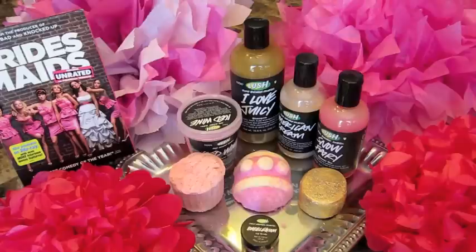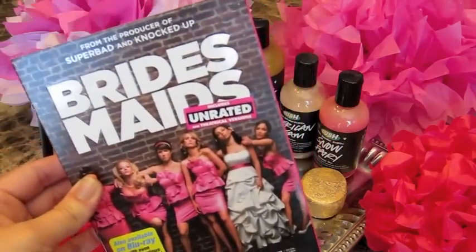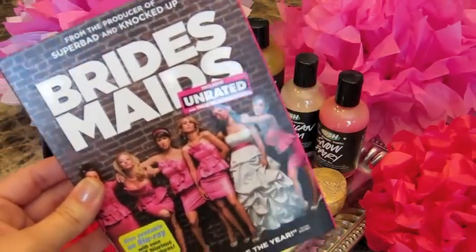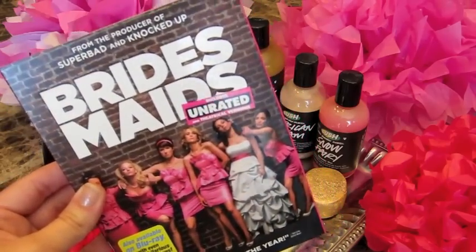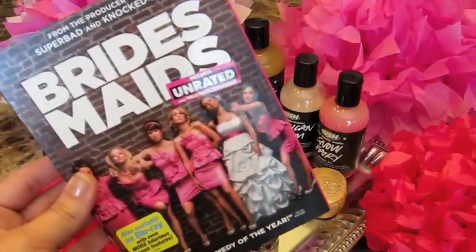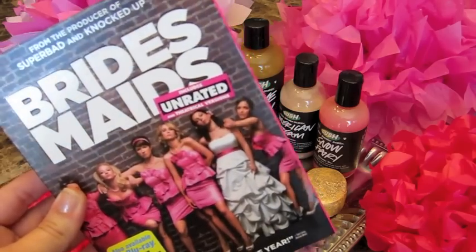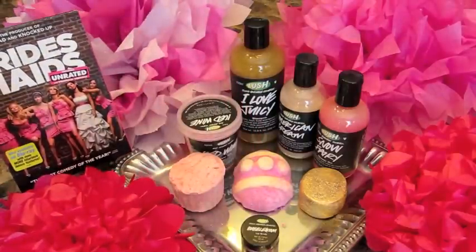My setup here today is just some tissue paper flowers that I had left over from a bachelorette party that I did, and actually a baby shower, so I'm just using what I have around the house. And here's the movie Bridesmaids. I do have some younger viewers, and this definitely is an adult movie — it's unrated now but it was rated R in the theaters, very rightfully so. If you haven't seen this and you're under 17, I would wait until your parents think it is appropriate.